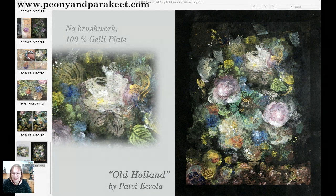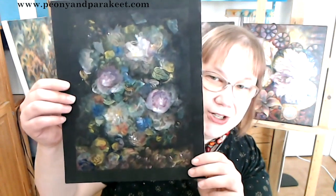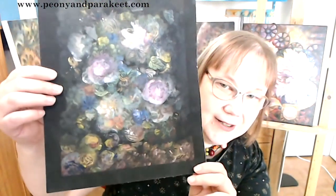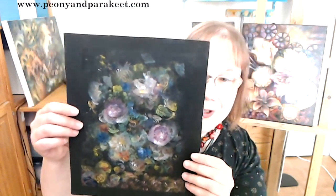I'll stop sharing now so I can show you the piece in person so you can get the idea of the scale. I'll also post the images in the blog post where you can see them sharper. Definitely visit my blog a couple of hours after this replay to see all the images clearly.